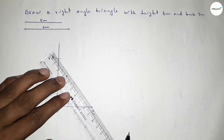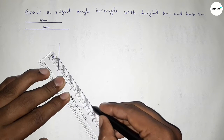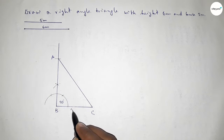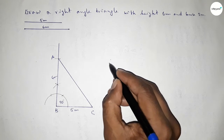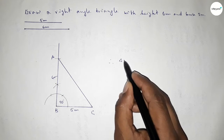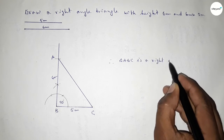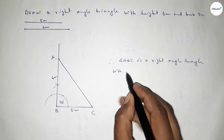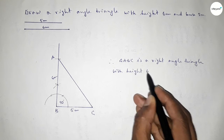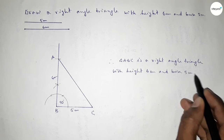Now joining A and C to get triangle ABC. This side is 5 centimeter and this side is 6 centimeter. Therefore triangle ABC is a right angle triangle with height equal to 6 centimeter and base equal to 5 centimeter. This is the process to construct a right angle triangle.